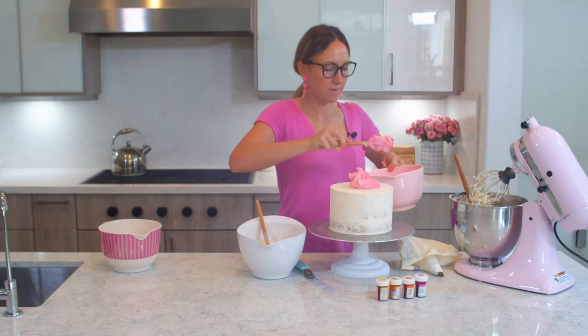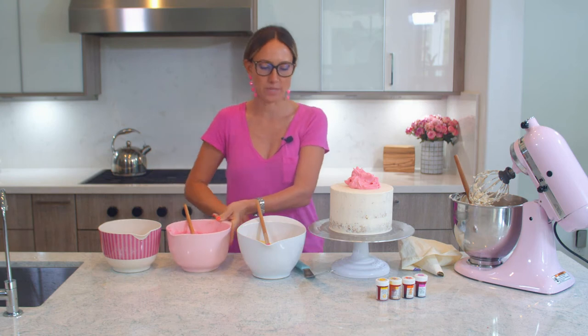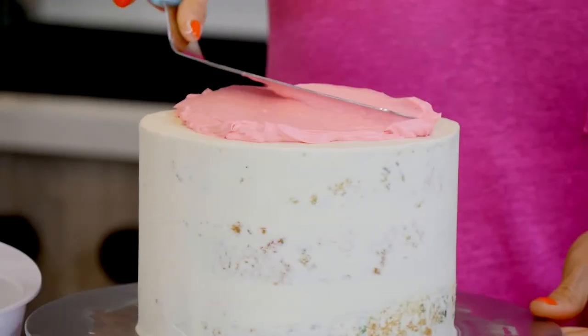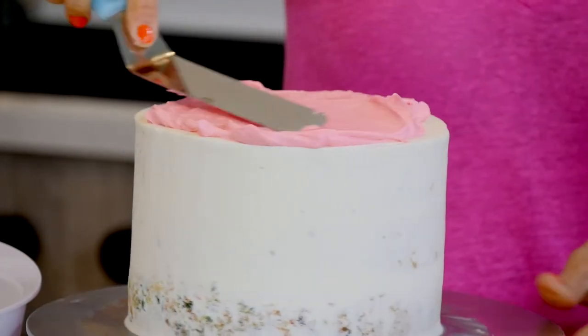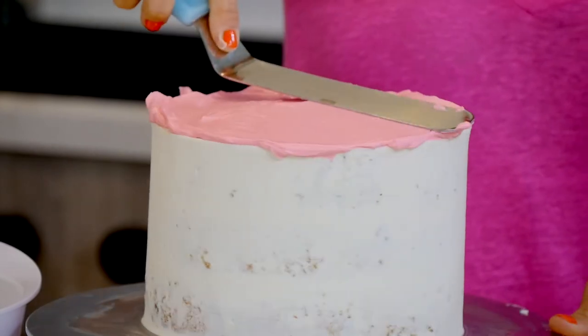The top will be pink, because in my sunset sky the top is pink. I will start working on the top and I will gradually work my way down to the bottom of the cake, which is going to be a light yellow.